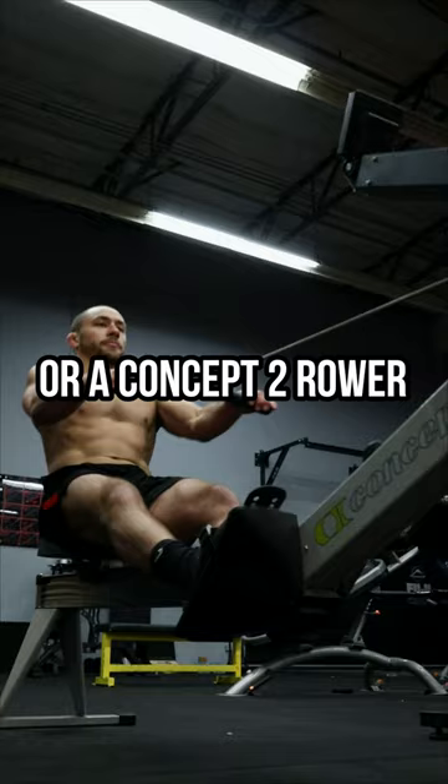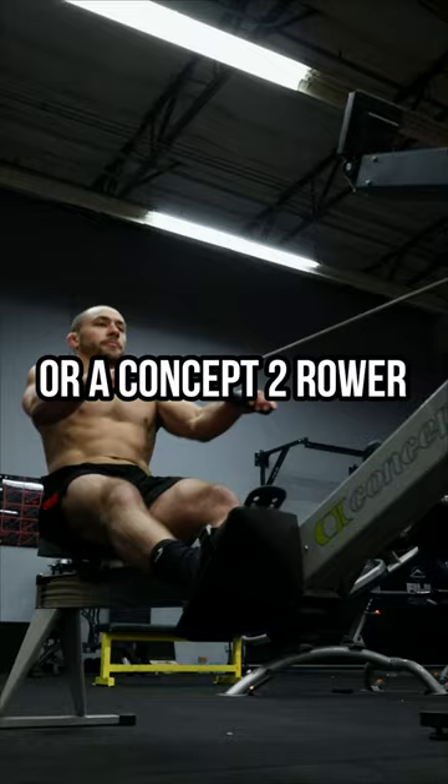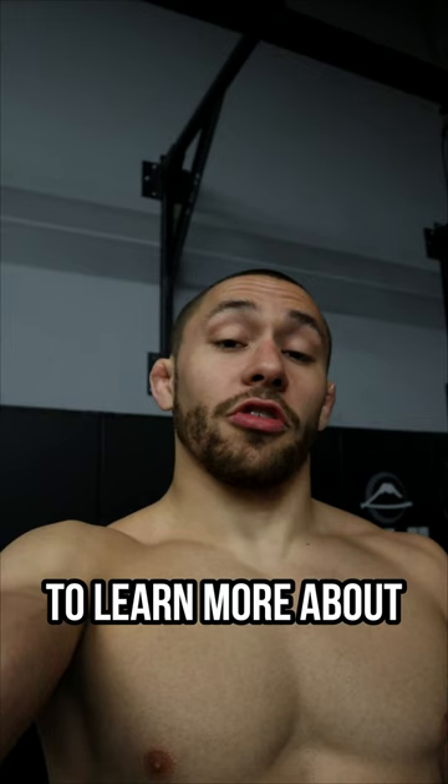Now onto conditioning. Using either a fan bike or a Concept Two rower, perform 15 seconds on, 45 seconds off for a total of six intervals, while maintaining nasal breathing the entire time.